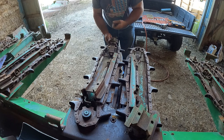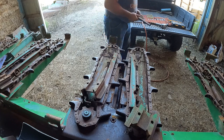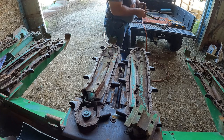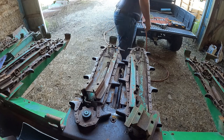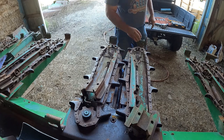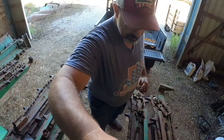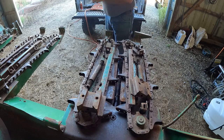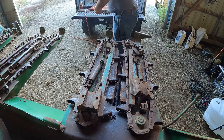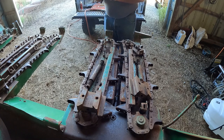Yeah, that's like a plastic nylon something or another here. All right, keep these two things together. I'm gonna go through and clean all these things off and maybe even shoot some paint on them before we put everything together again. Back to another row here - yeah, see this one's turned, that other one wasn't turning at all. It's definitely time for this thing to get some tender loving care.